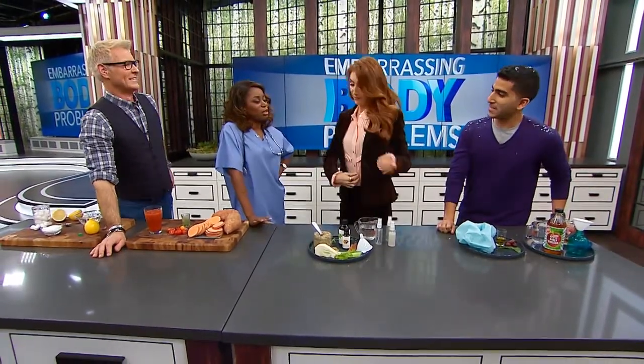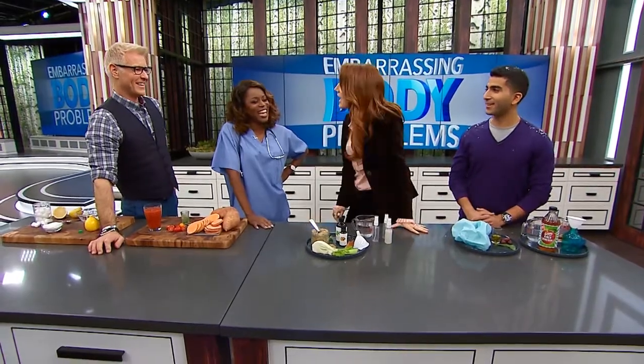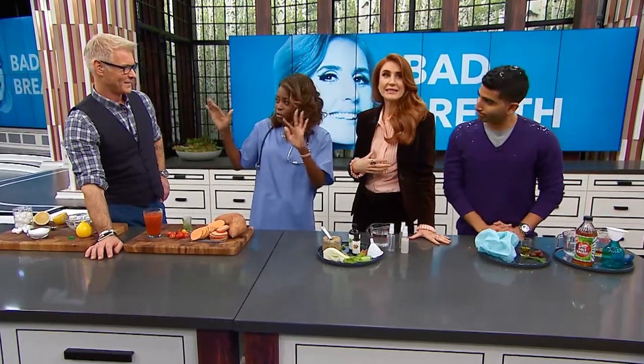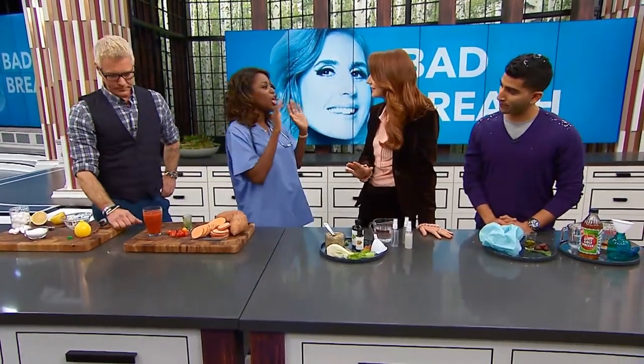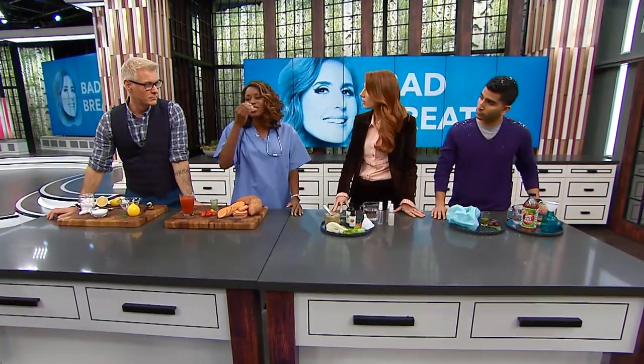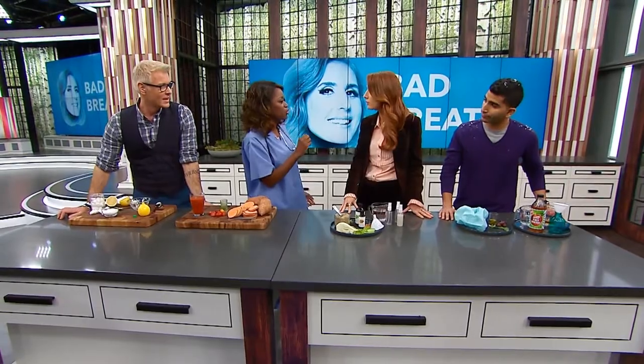Jessie, what is your embarrassing body problem? I drink a lot of coffee and I always worry that I have bad breath. You're not alone — we've all had bad breath. There are many reasons, including tooth decay and gum disease which require a dentist. But if it's superficial, usually people chew gum, but it's very superficial. It also has a lot of aspartame and sugar, and it just masks the problem temporarily.